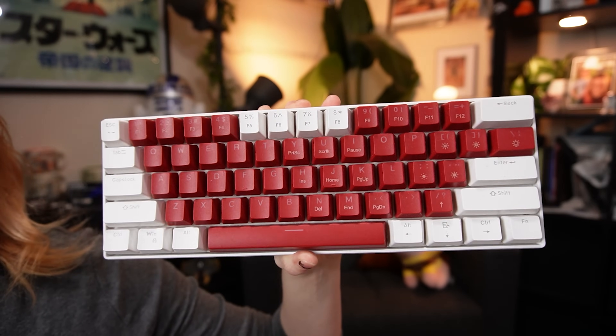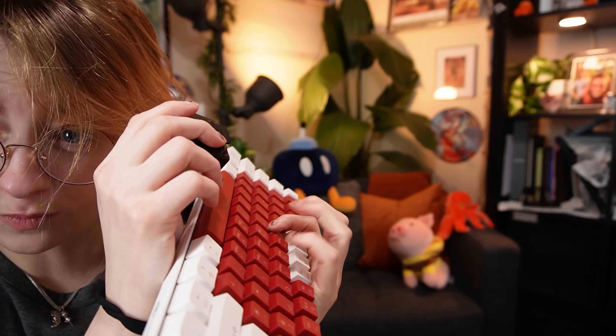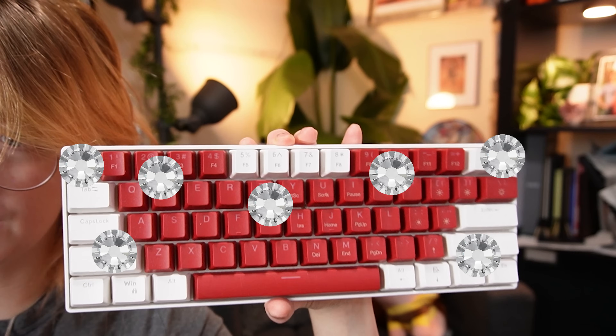So I have this keyboard that I got on Amazon. It's pretty cheap. Listen to this noise. And I want to cover it in rhinestones. I just heard rhinestones fall off when I did that.